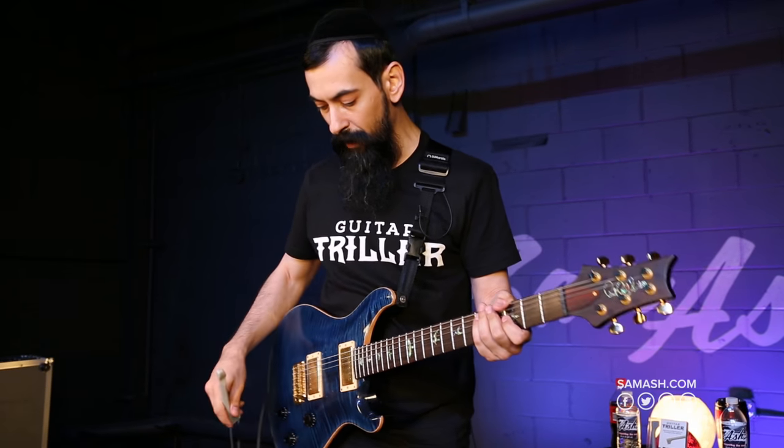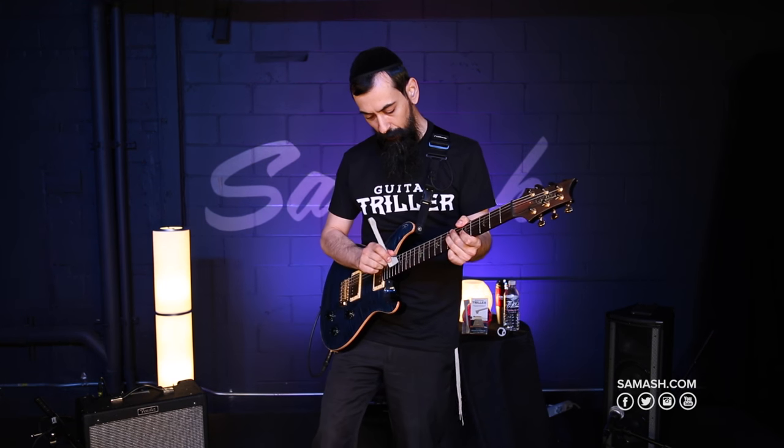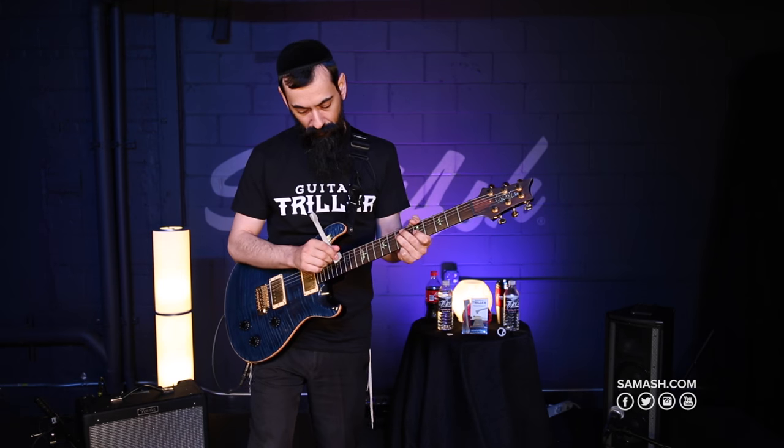If you combine it with a little bit of wah, you can do something really cool with it just by wiggling it between two frets like this. And then adding a few notes to it, watch what happens.